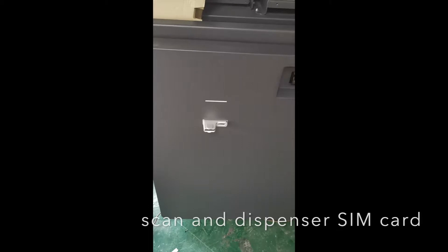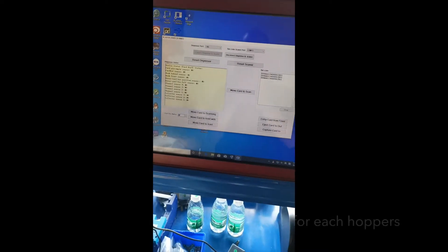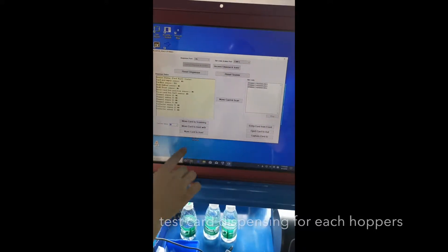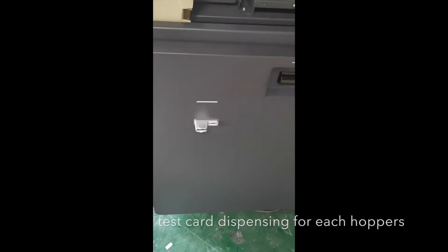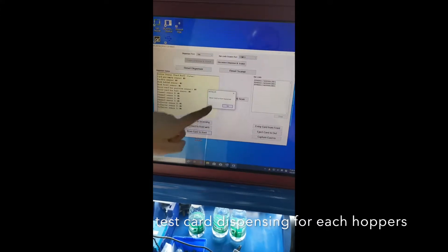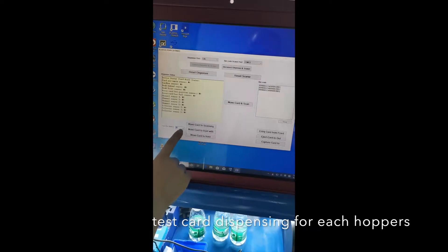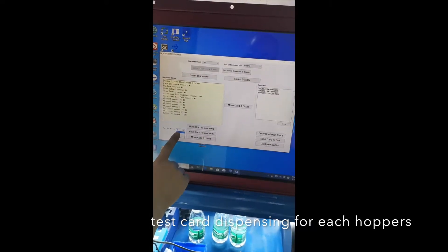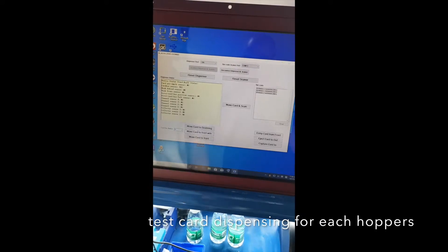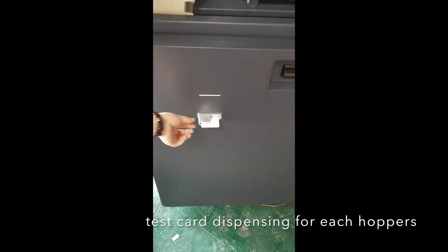Now we move the card to the front. We have four hoppers — let's try number one. Move the card to the front. The program shows 'move the card to the front'.